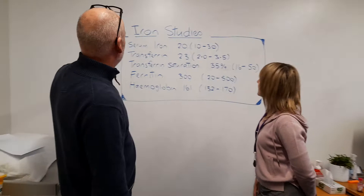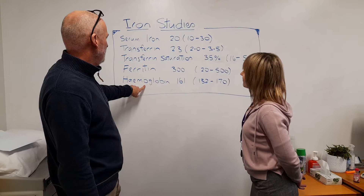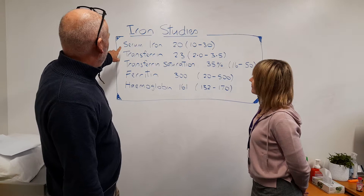Tell me about iron studies. Very simply, what we're doing is we're eating iron and we're transferring it into hemoglobin, which is in red blood cells. And that's used for carrying oxygen around the body, and we need the oxygen for movement and virtually everything we do.